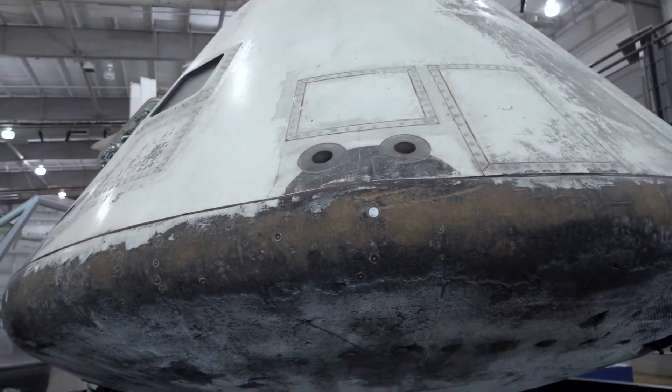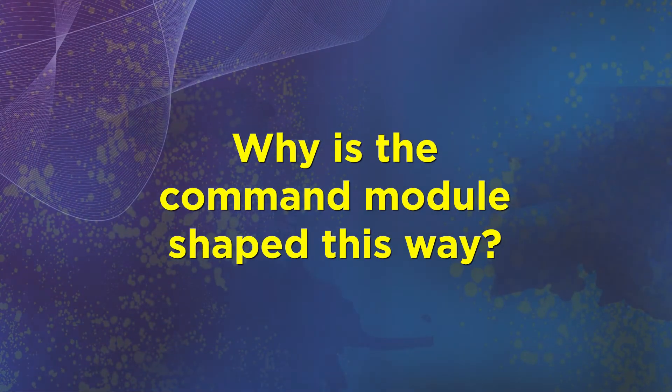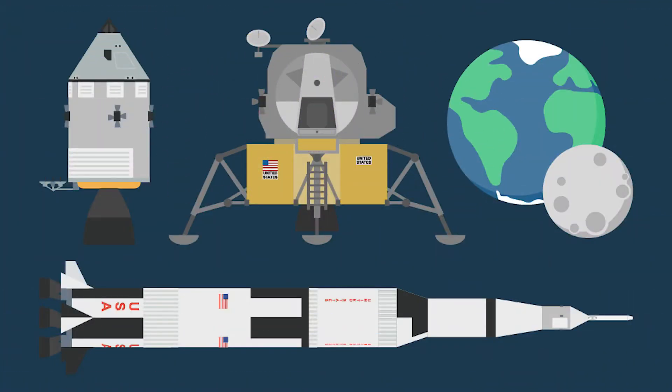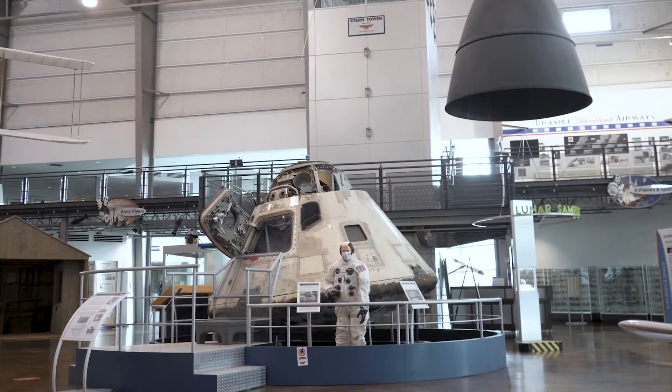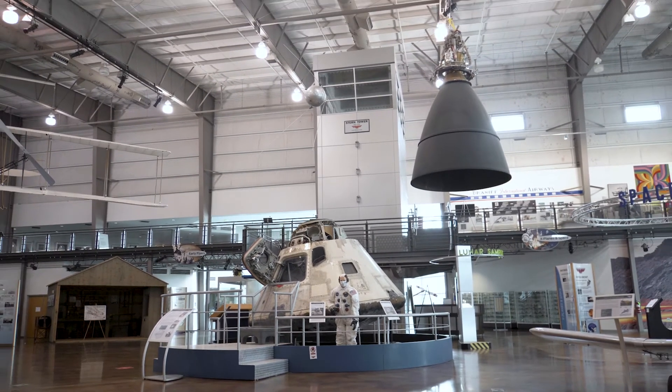Why is the command module shaped this way? It's shaped like a truncated cone — a cone that has had its point cut off — because this shape was the reason that the three astronauts were able to make it home safely.